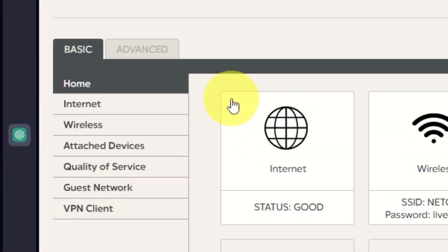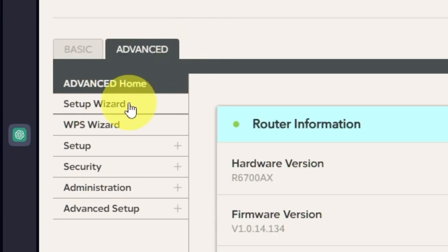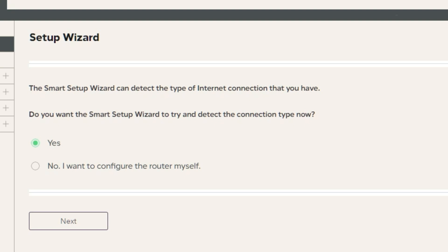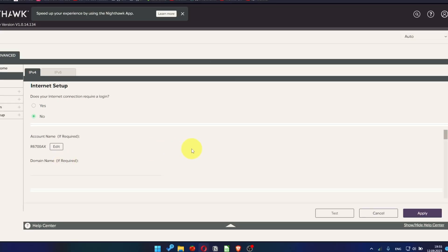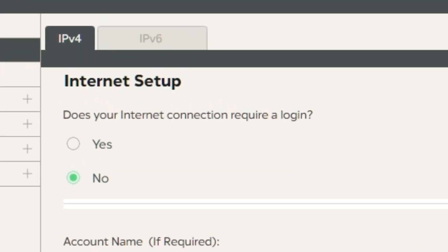To get the internet, go to Advanced, then Setup Wizard. Press No — I want to configure the router myself — then press the Next button. On the following page, select Internet Settings. In most cases there are two options: connection with and without a login. Almost always your internet connection will not require a login. You can find all of this information in the contract you have with your internet service provider. If your internet connection does not require you to log in, or if you do not know whether logging in is required, select No.